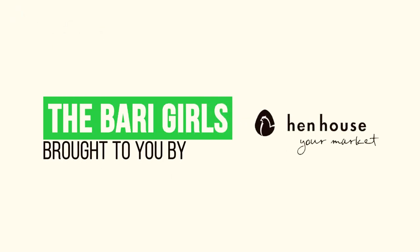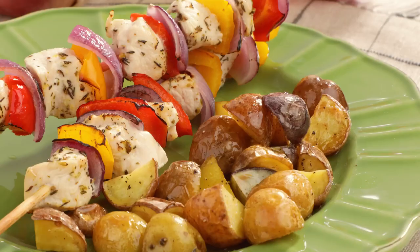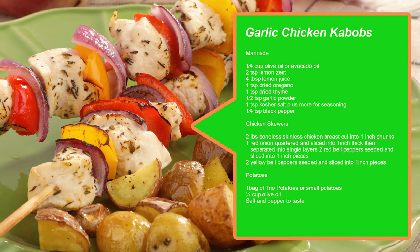Don't forget to leave a like and follow us, the Berry Girls, for more healthy flavorful recipes. When you try these at home, leave us a comment and let us know how you make it count. The Berry Girls are brought to you by Hen House. Berry Girls out.